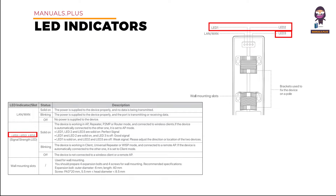LED 1, LED 2, LED 3 — Signal Strength. LED 1 solid on status: the device is working in AP, Repeater, P2MP, or Router mode and connected to wireless clients. If the device is automatically connected to the other one, it is set to AP mode.